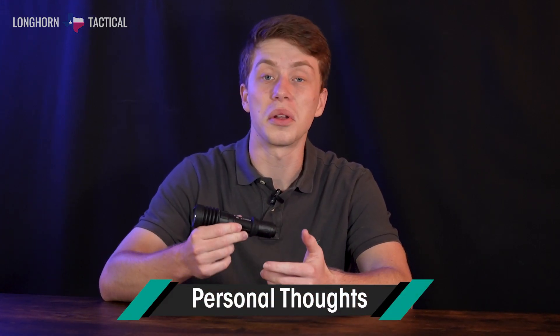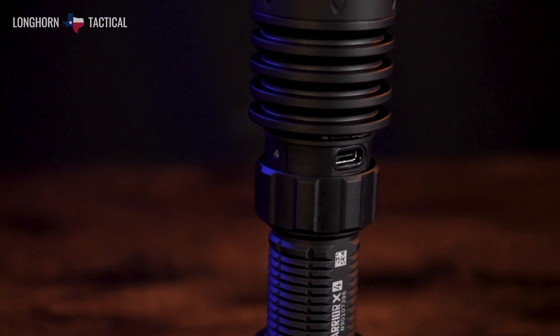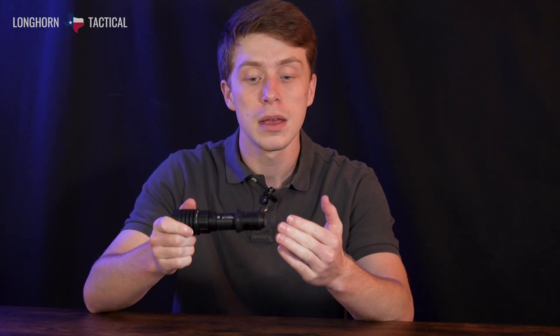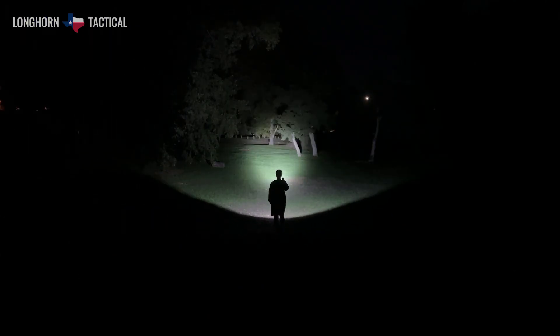I want to share some personal thoughts on the Olight Warrior X4. I think this is a very nice step up for Olight tactical lights. It's going to have USB-C recharging, which is massive for Olight because they usually don't include that. And not only does it have a USB-C recharging port, it keeps the magnetic charging base, meaning it's not sacrificing anything for a more universal charging port. Like some other Olights, this can vibrate to tell you the battery percentage left, and it has a color-changing battery indicator light embedded under the USB-C guard.